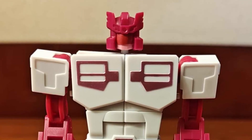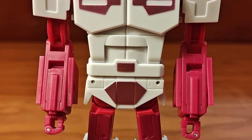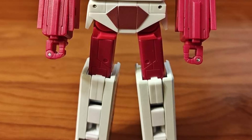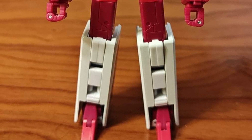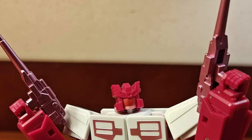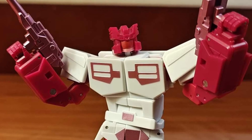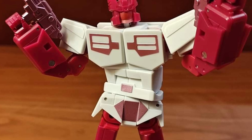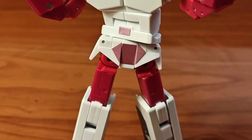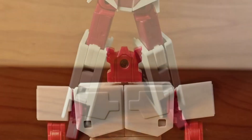Coming to us from TM Reviews, Ocular Max Harmony — TFCon Los Angeles exclusive — with Ages 3 and Up in-hand images here. It's a pretty simple looking figure. It will be available next weekend at the TFCon in Los Angeles, and then afterwards, if it doesn't sell out, you can probably buy it from Ages 3 and Up.